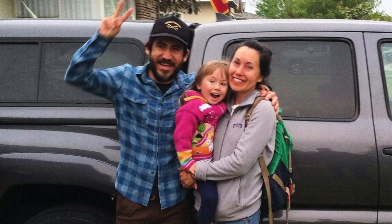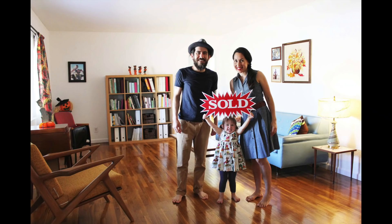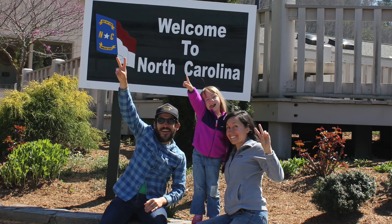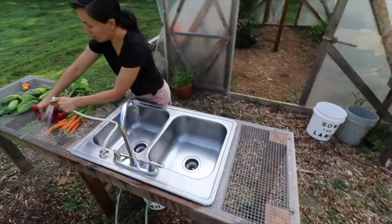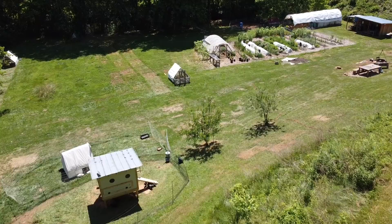After a battle with cancer in 2016, myself, Jason, Lorraine, our daughter Little Miss P., we sold all of our stuff and left Los Angeles to start a small one-and-a-half acre homestead. With no farming background, we wanted to figure out how to grow our own food and live as healthy as possible and just live a happy life as a family.